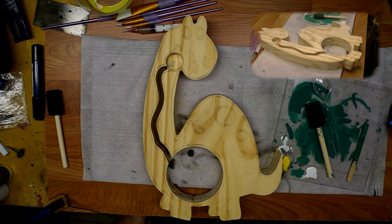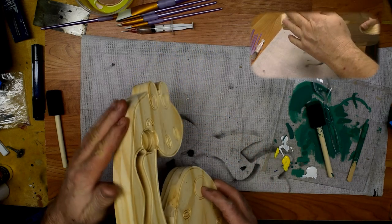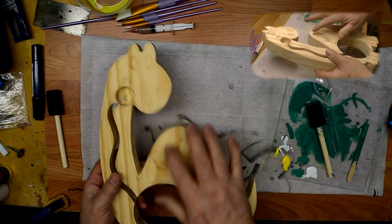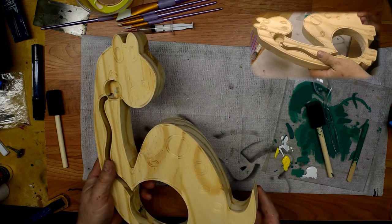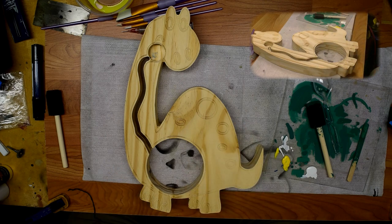Welcome back everybody. We are now going to start the finishing and assembly procedures on our coin banks. The first thing I already did was sand all the edges down, sanded out all the reliefs, cleaned them out real nice, and prepped it ready for paint — using various things: Dremel tool, spindle sander, hand sanding, whatever it takes.